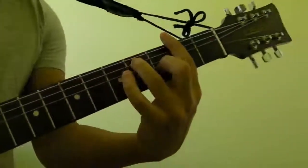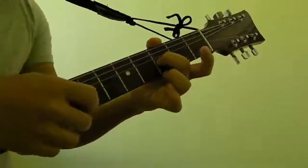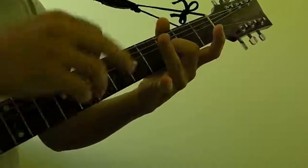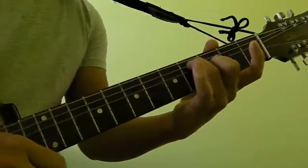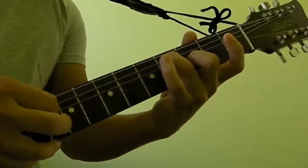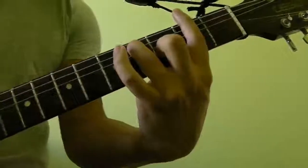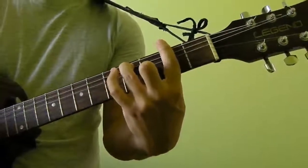To play this chord, take your middle finger and put it on the 3rd string of the 3rd fret. Take your ring finger and put it on the 5th string of the 4th fret. Then take your index finger and bar the 2nd fret.